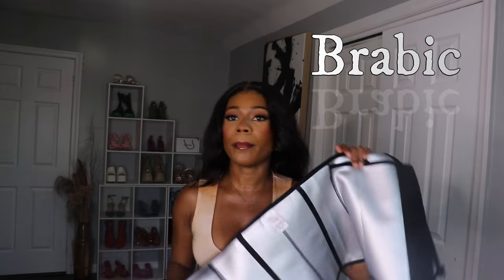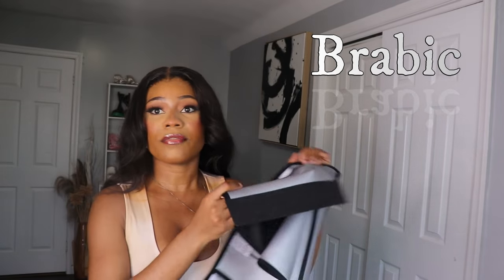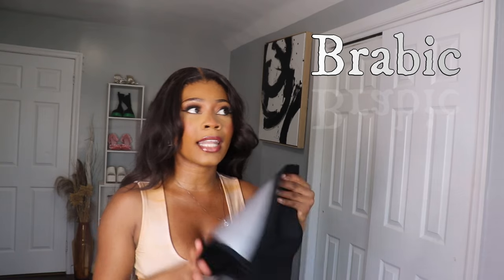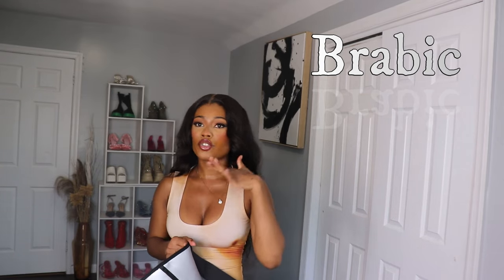Everybody needs this — whether you're a mom, a daughter, or a grandma — everybody needs this because it is very, very comfortable. It's not crazy tight to where you will not be able to move.